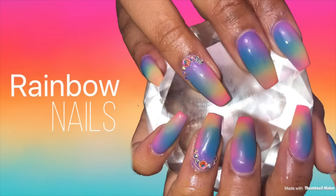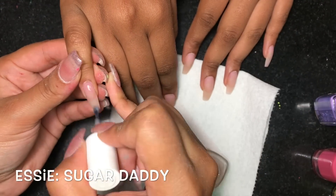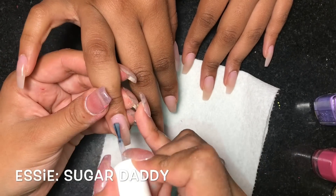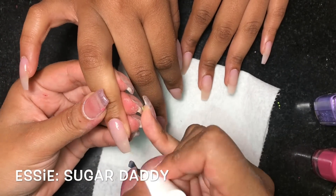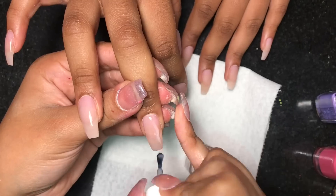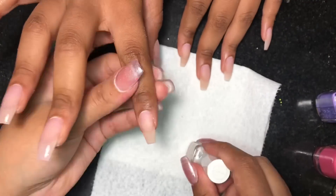Hey everyone, welcome back to my channel. Today I am back with another video and this time we are doing some colorful ombre nails. The first thing I'm doing is going in with this Essie color in Sugar Daddy, which is a really light pink, almost like a milky pink — it's really, really light.